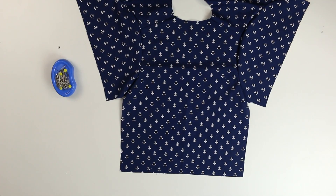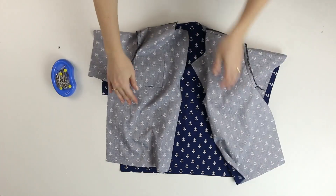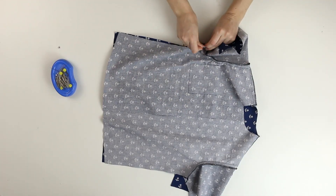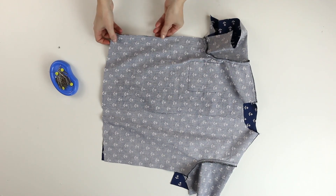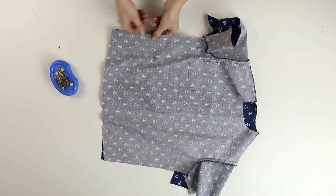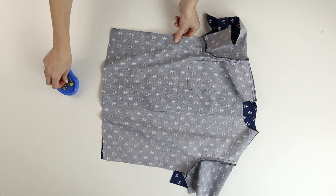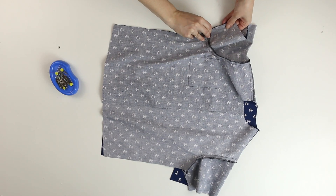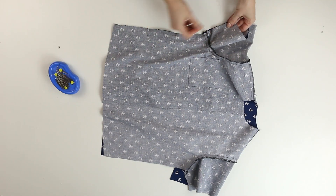I'm going now to pin the back and front together at sides, as well as at the sleeve lateral seam with the right sides facing. I stitch from the lower edge of the sleeve to the shirt's bottom.